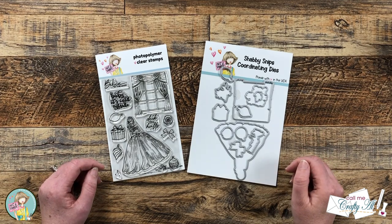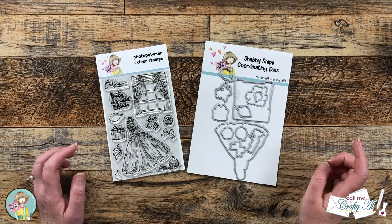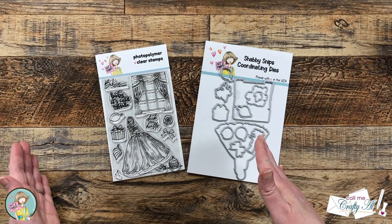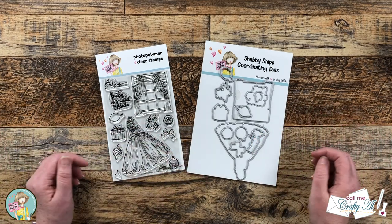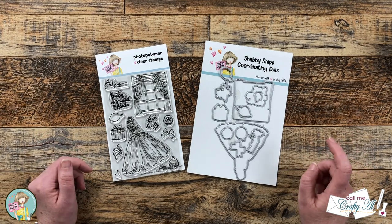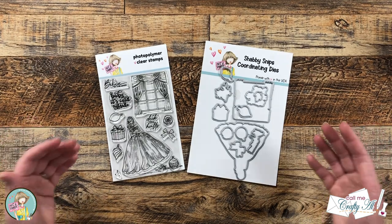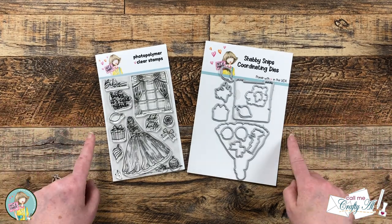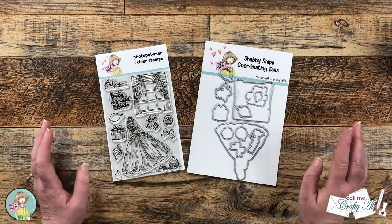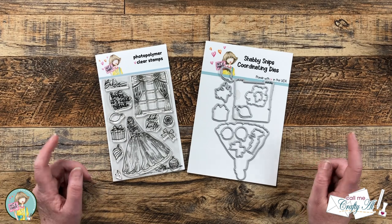Not Too Shabby has just released their newest box of the month and stamp and die set, and the design team is celebrating with hops. Something extra special this month — usually they do the box of the month on the first and the stamp and die later on the seventh, but today as you hop along you'll see artists creating with both. Later in the video I'll give you all the details on how you can play along and enter.